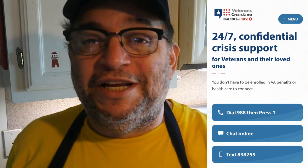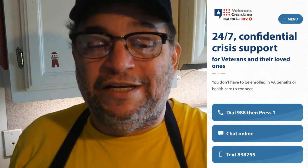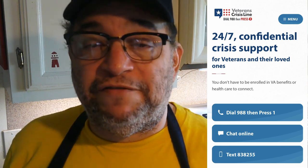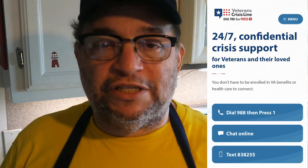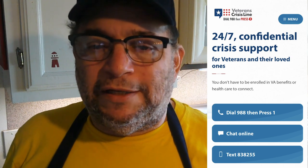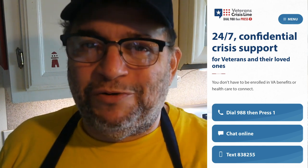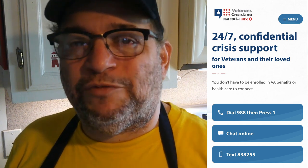Veterans — it is the holiday season. They say it's the most difficult time, and it really is for everybody, not just veterans. If you need to make a call, make a call: 988. When they answer, press 1. That's the veteran crisis line. Don't hesitate — dial 988. You can also text 838255. You don't have to be enrolled in VA benefits or healthcare to connect. Reach out, let them know what's going on. It's not just for the holidays — it's all year long, 24/7, every day, 365. Make the call.